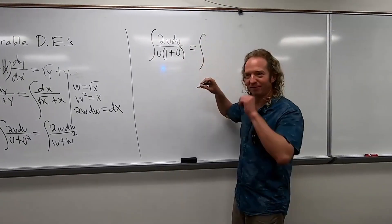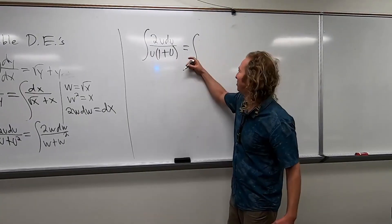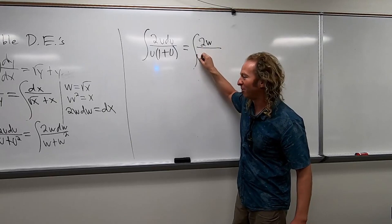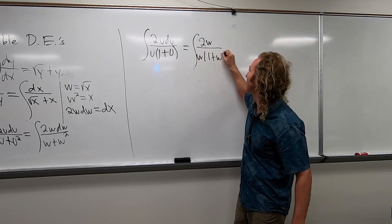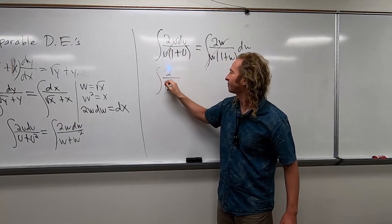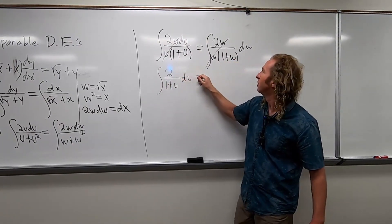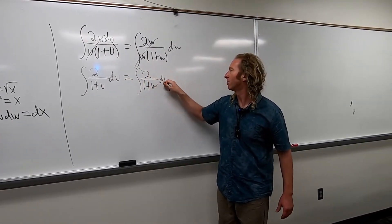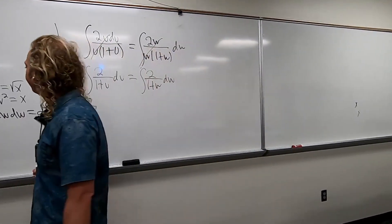And this is equal to... So this is 2w dw over w times 1 plus w, dw. So these cancel. These cancel. So we end up here. We can just go a little bit faster. So we are here, right? Nice problem, right?